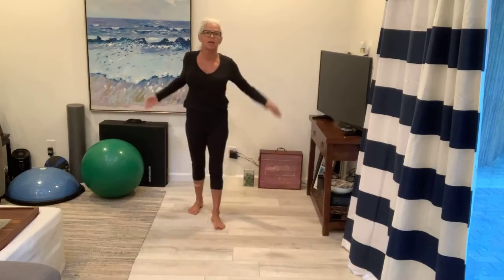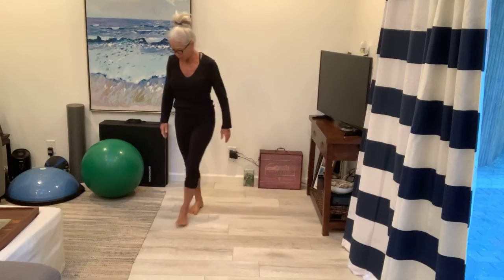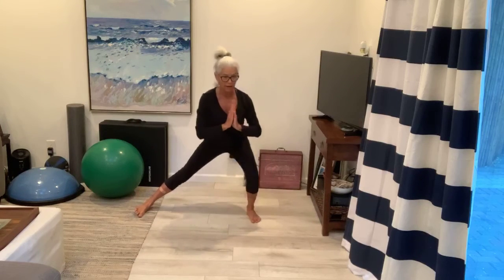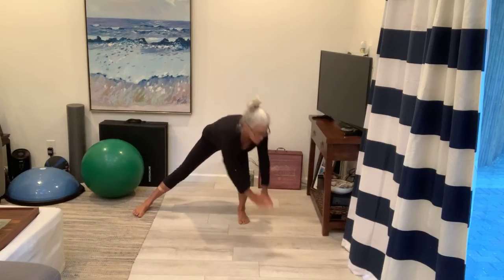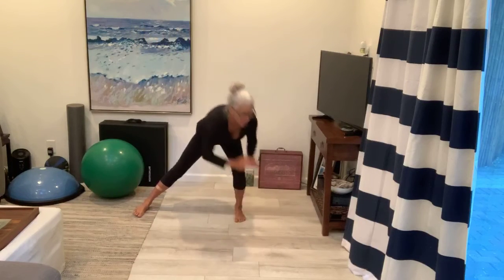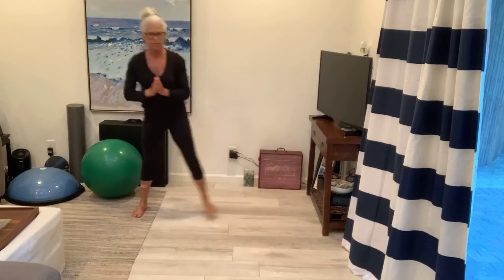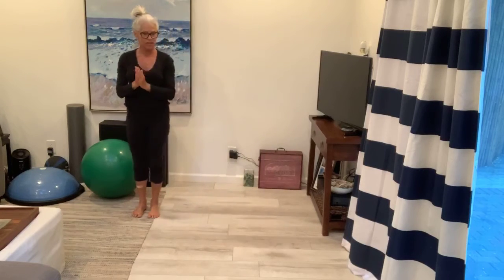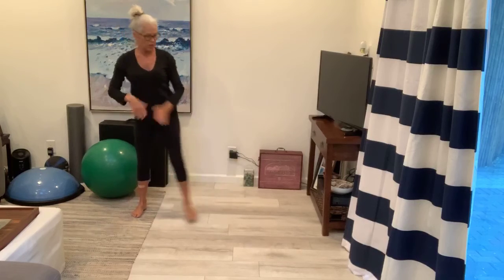Okay, we're going to get into the balance movements. So lateral leg touchdown — this is really just a side lunge with a touchdown. Side lunge, touchdown, back up and up. Touch to the outside of your foot and back up. Three, four, five. Press through those heels. Glutes are engaged. Outside of the foot, reach. Two more. Switch. And two.